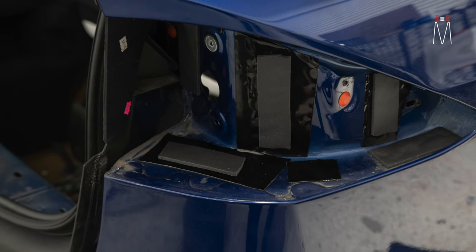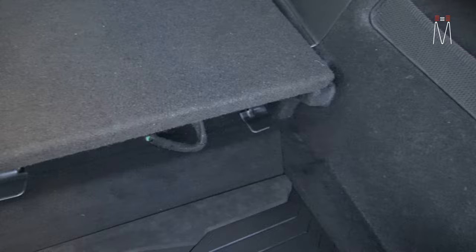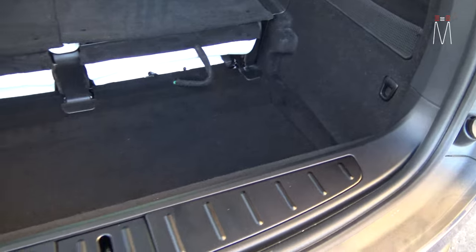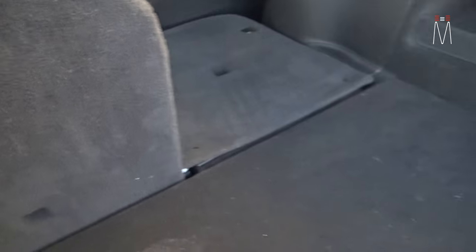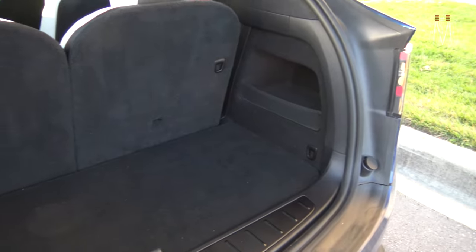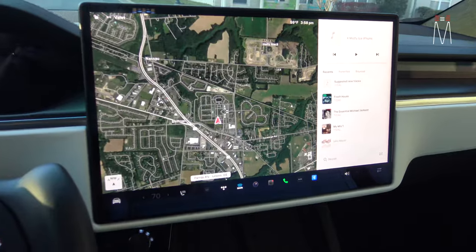Putting this panel back in — it just drops right in — you can still store stuff there. We don't physically lose that area because of the amp rack. Then that panel goes back down, bring these seats back up, and just like that everything is hidden and how it should be — perfectly integrated.